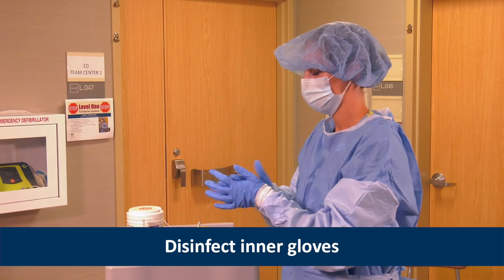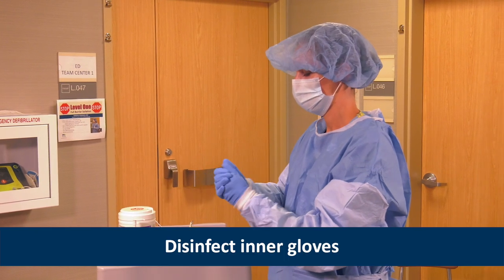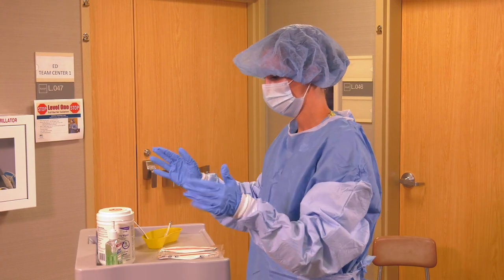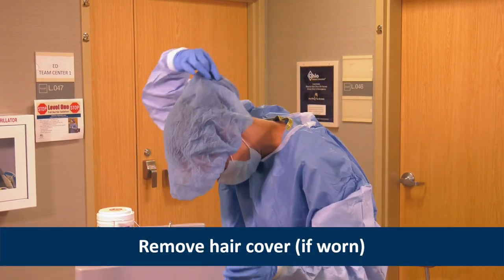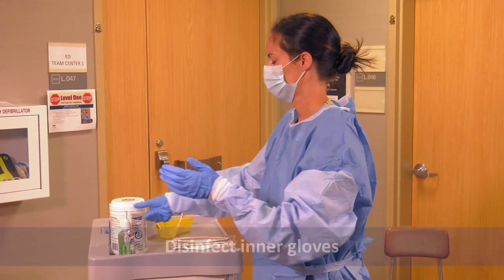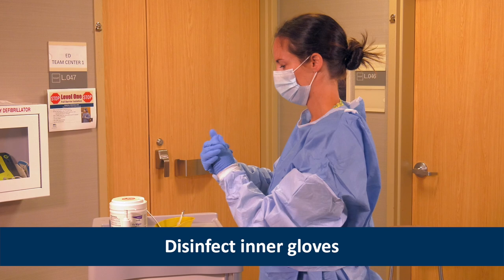After removing the face shield and disinfecting the inner gloves, Heather removes and discards the hair cover if worn. To do this, she tilts her head slightly forward and pulls it off. Next, she disinfects the inner gloves again.